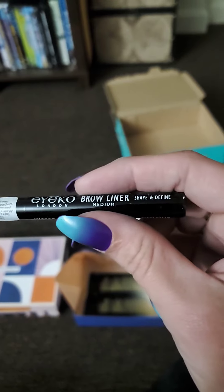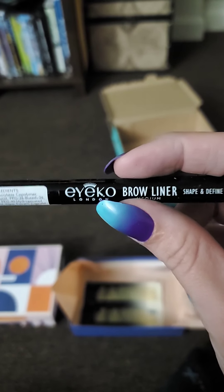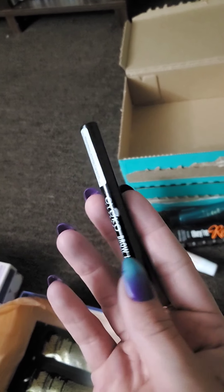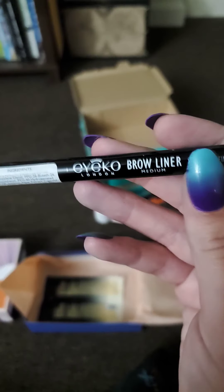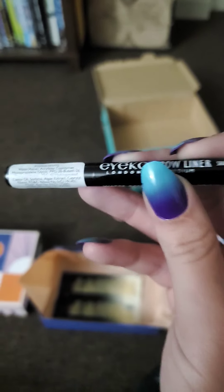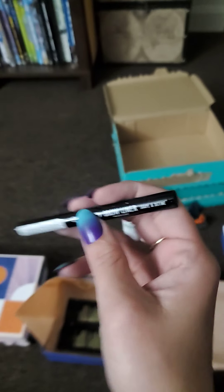Next we've got a brow liner for Shape and Define by Aikido London. This one is $20 and is the full size. I don't normally do my brows because I can't figure out how to get them right and it always looks weird when I do them. I might try it out but I'm not sure.